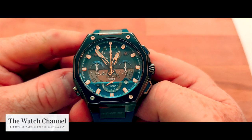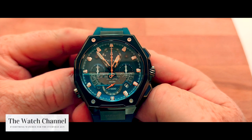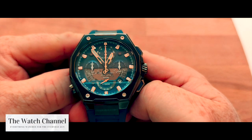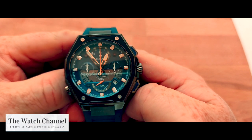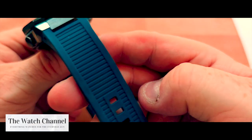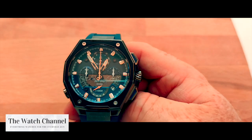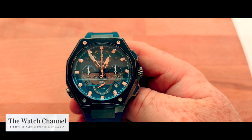Today we have another watch from the Bulova Precisionist range. This is very similar to the X series one I showed you with the Damascus steel bezel from a few weeks ago, but it is slightly different — obviously the coloring is very different. It comes on a silicon blue strap, which is much more useful for going in the water.